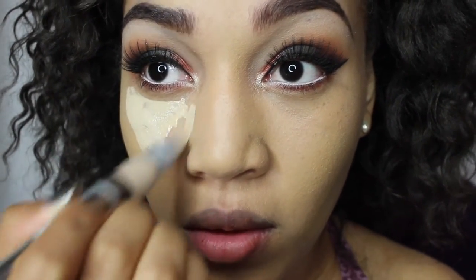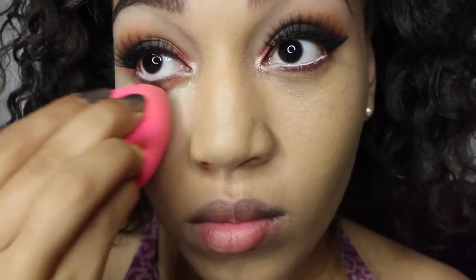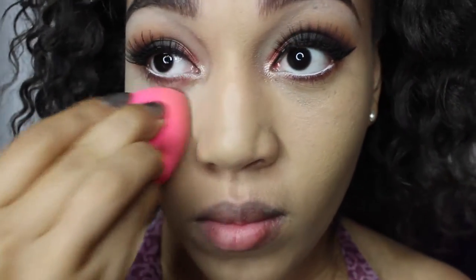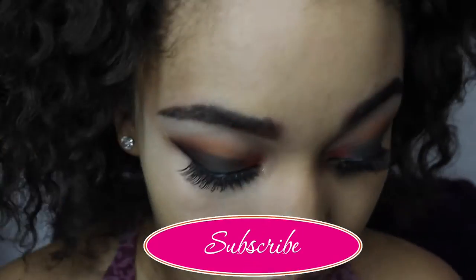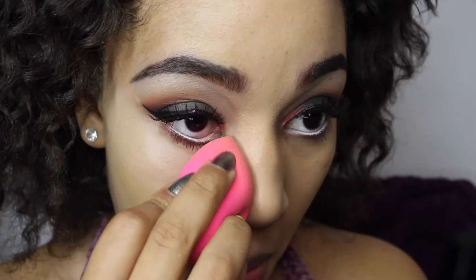For under my eyes, I have a brightener — I'm just going to apply a thin coat under my eyes and blend it out with my beauty blender. Make sure you wet the beauty blender a little bit with water before you use it.